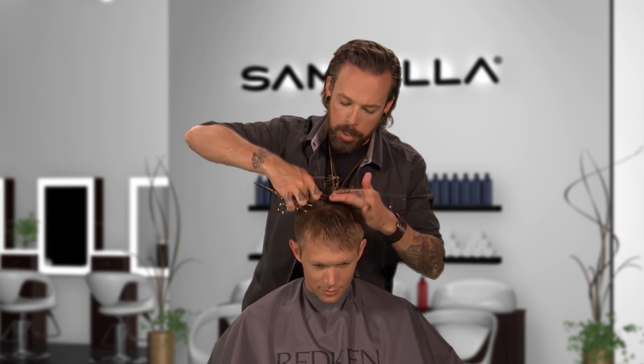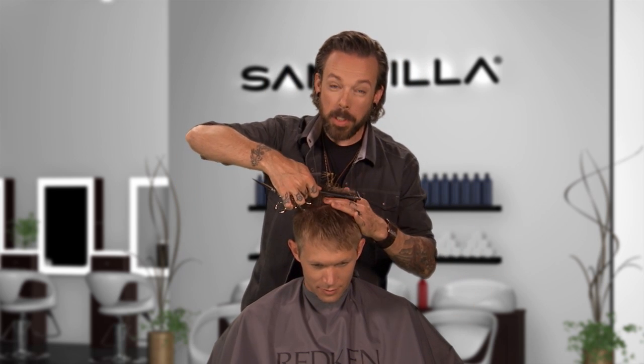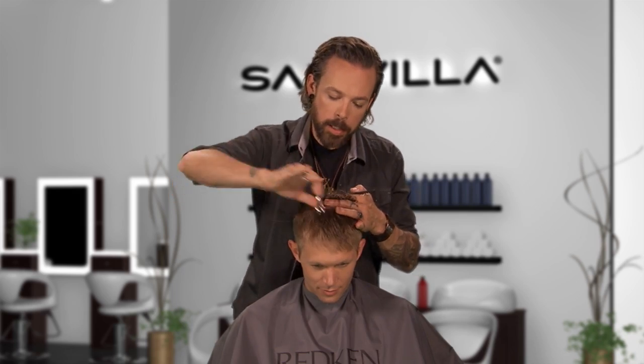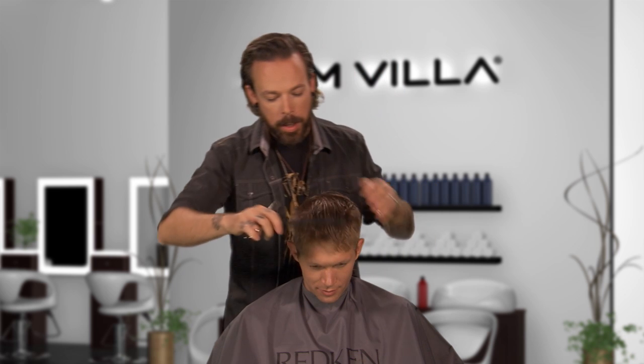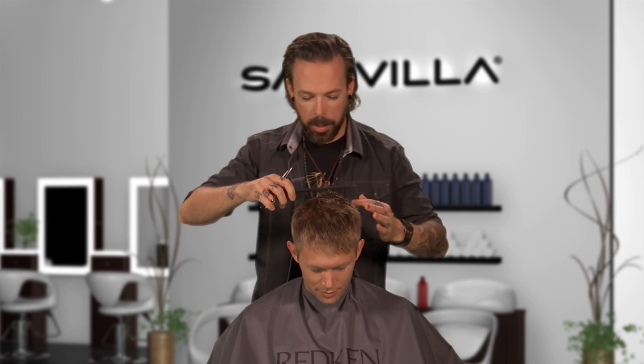I think the main challenge that we run into is we usually do too much — and that's really the key with this. You put a couple big pieces in there and that's what's going to create the contrast in the haircut.